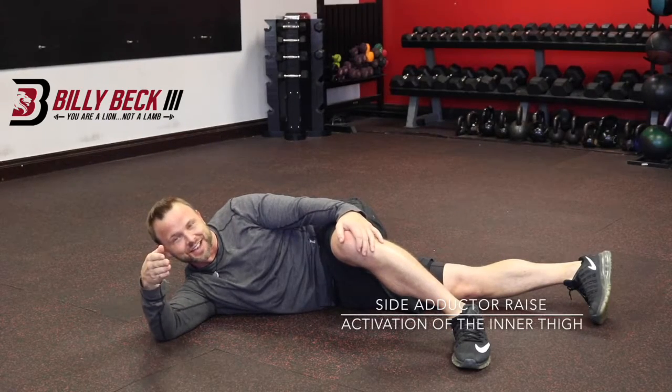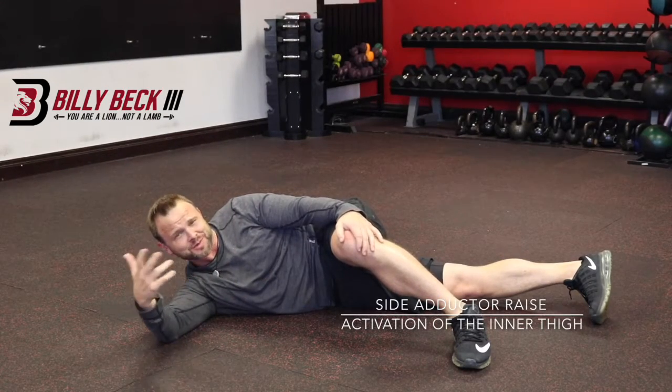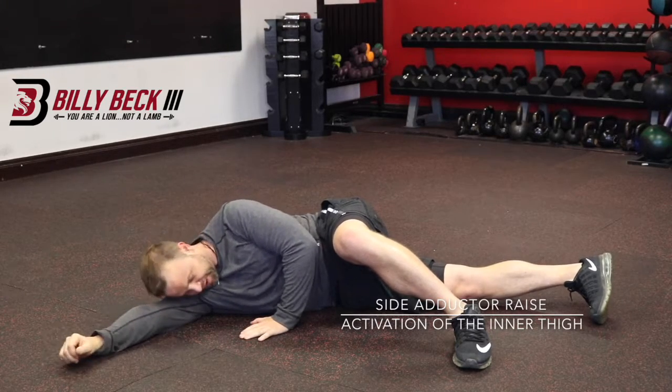This is a side adductor raise for your inner thigh. It's such an awkward position. I know, I love you. Just go with it. Very effective.